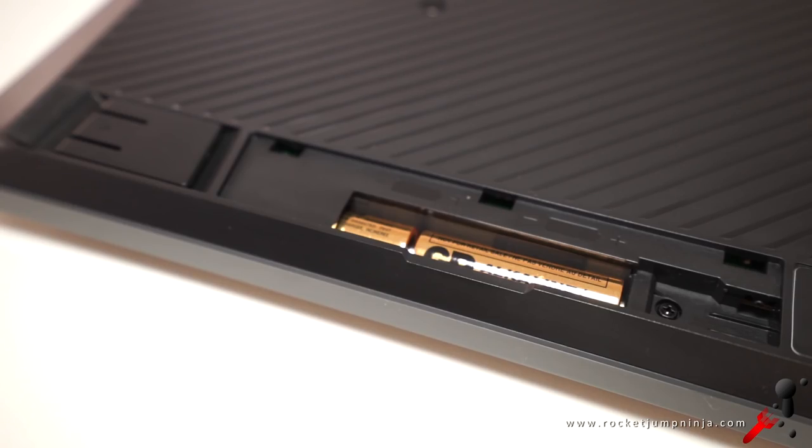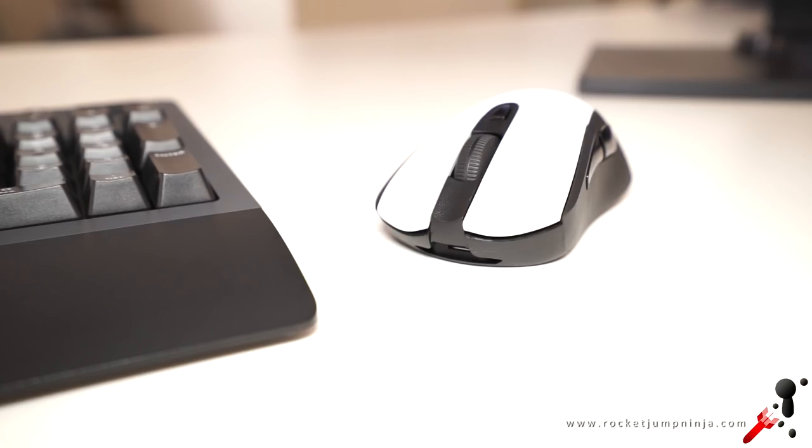I would have liked it to be all black though. On two batteries it's meant to last up to 18 months, which is amazing, and also the reason why it doesn't have LEDs. Apparently if they put LEDs on it, it would have been about 40 hours. I love the idea of not having to change batteries, but it would have been nice to just plug it in like the G703 and recharge it that way.